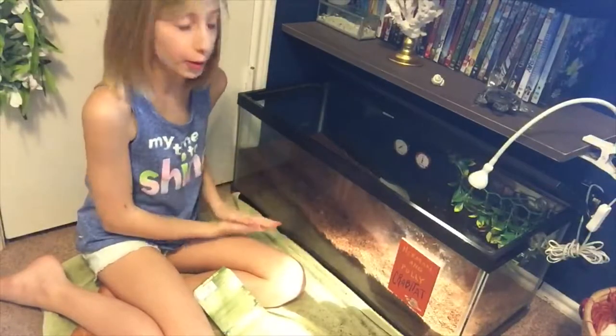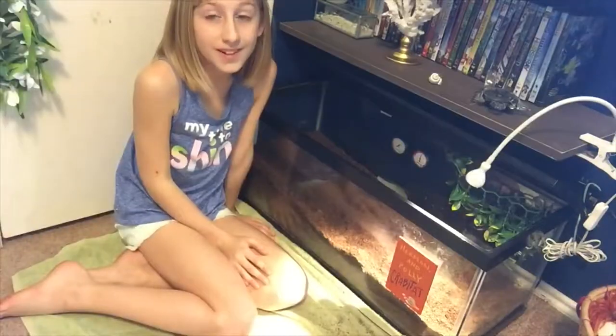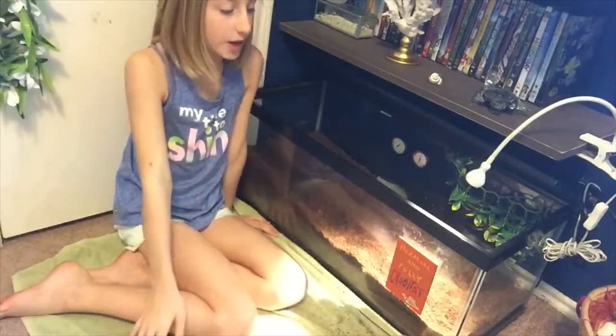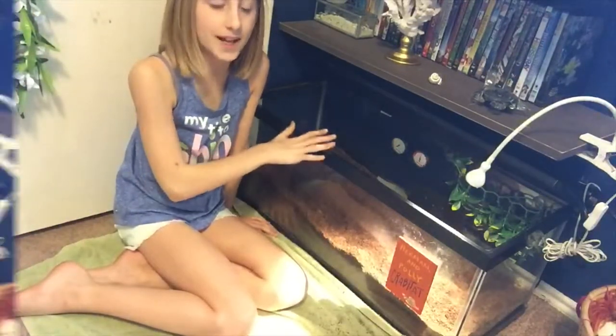I'm just adding some more so that they all have enough room to bury and molt. Later on, in one of my future videos, I will cover everything you need to know about setting up a hermit crab habitat. So yeah, I'm just going to add the coconut fiber into the tank.